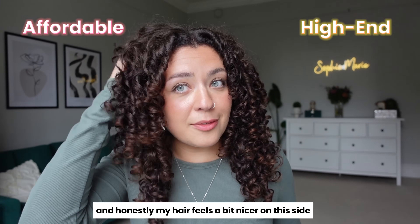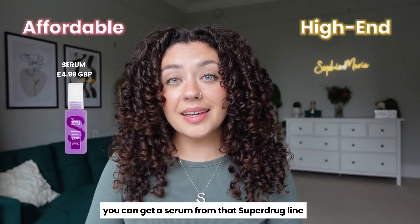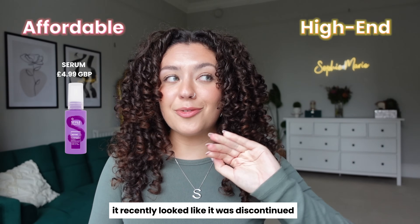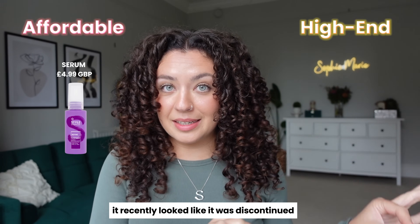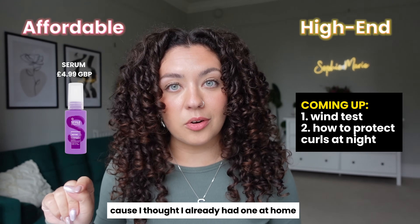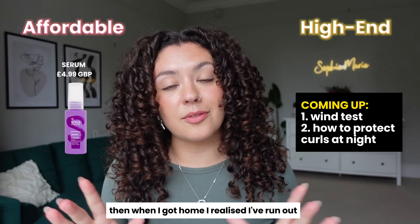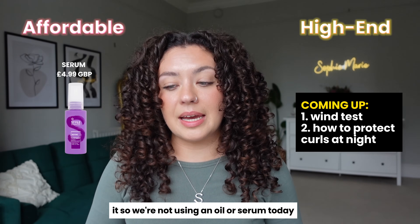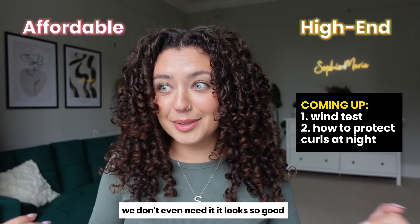Honestly, my hair feels a bit nicer on the affordable side. You can get a serum from the Superdrug Style Expertise line — it recently looked like it was discontinued, but I actually saw it back in the shop. I didn't buy it because I thought I had one at home, but I've run out. So we're not using an oil or serum today — and we don't even need it. It looks so good.